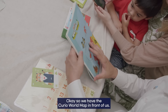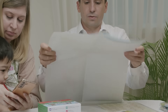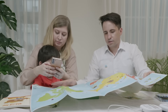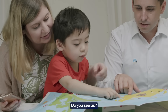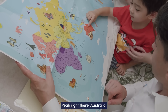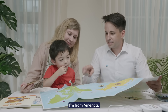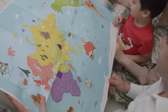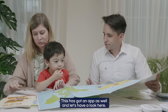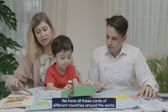Now we have the Curio World Map in front of us. Let's pull it out. Where are we on the map? Australia! And do you know where I'm from? America — right there! This also comes with an application you can use. We have all these cards of different countries around the world.